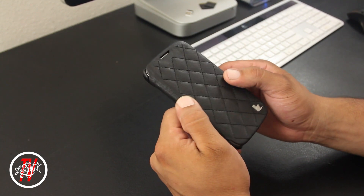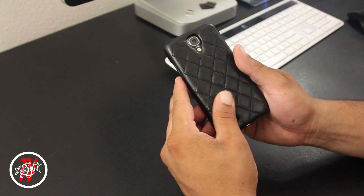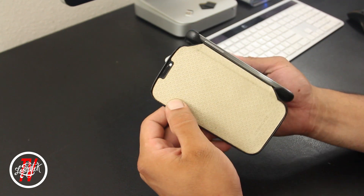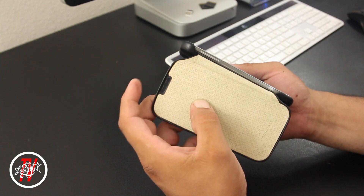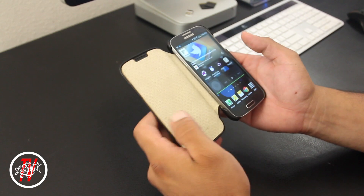You also have a cutout on the front side for the front earpiece. So that's the Quilted Folio for the Galaxy S4 — pricing and availability will be down below. Don't forget to check out my video on the Executive Folio, which was uploaded yesterday. Thanks so much for all the support and I'll catch you guys in the next one.